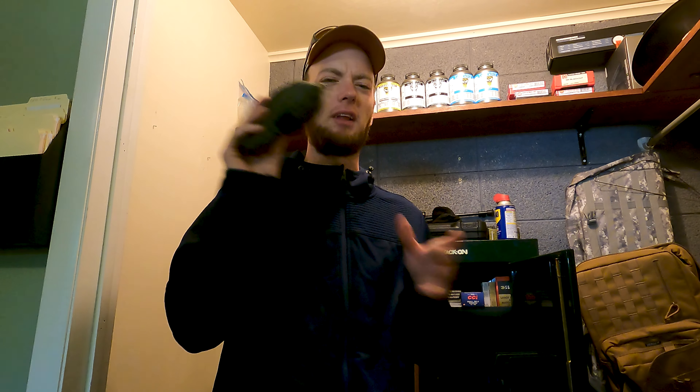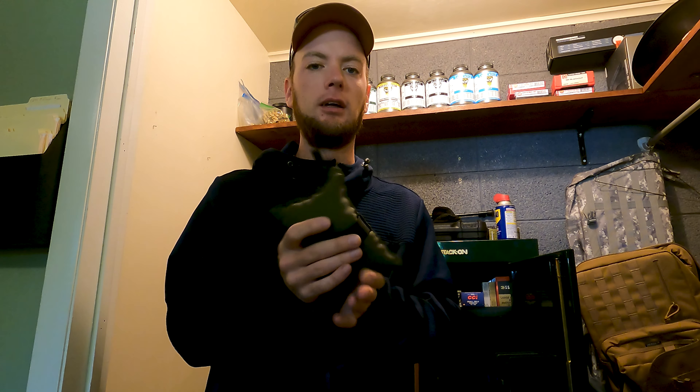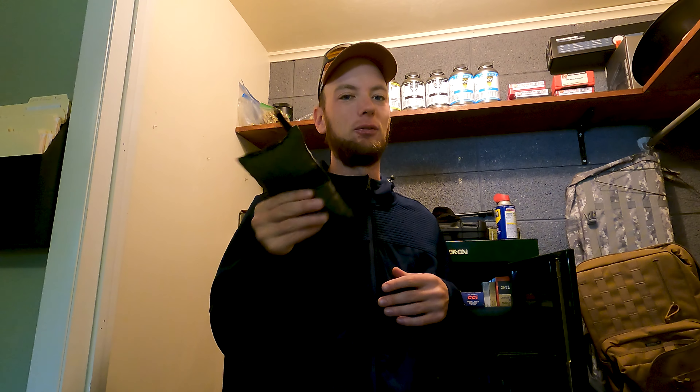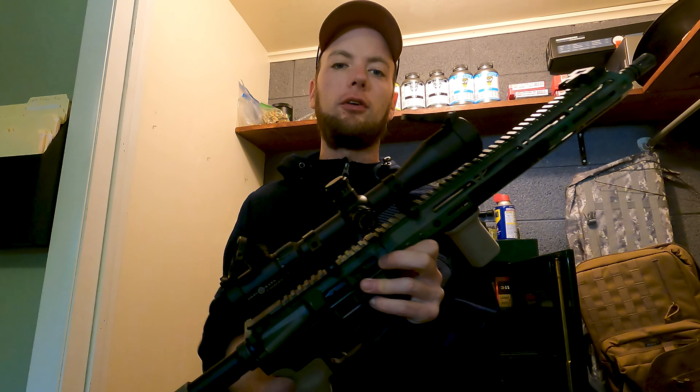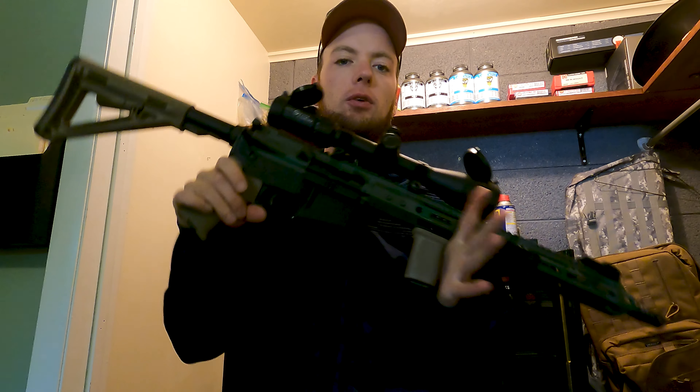Start using a rear bag — it's definitely going to improve your consistency and accuracy. This one is a really cheap one I ordered on Amazon. I think I filled it with aquarium stones. But even if you don't want to buy one, get an old sock and fill it with rice — I literally have one in my car as my first rear bag. There are plenty of good precision shooting videos about rear bags; I'm not going to go into crazy detail. Just get a rear bag and start using it for precision shooting.